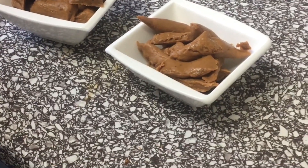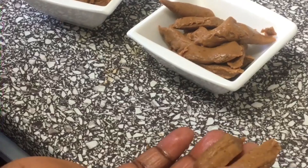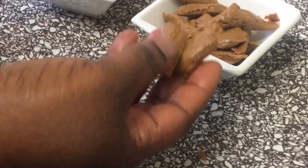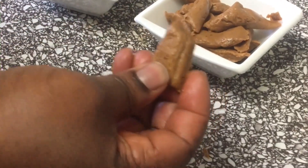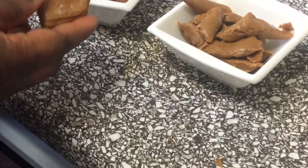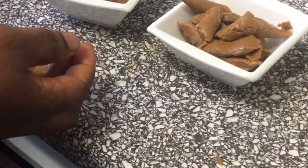It's ready, so you can cut them like this — see how beautiful they are! It's very simple to make. Before, condensed toffee was very hard, but today's version is soft — you can see as I press it, it's soft. Try it for the kids, they will love it! Thank you guys for watching, I love you all, please don't forget to like and subscribe. Bye bye!